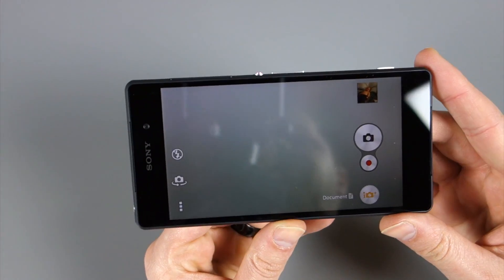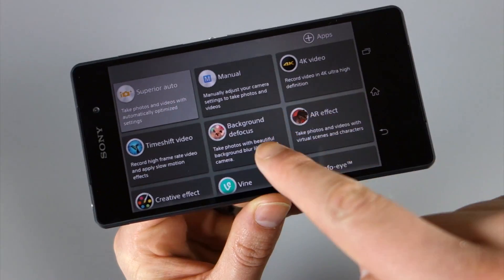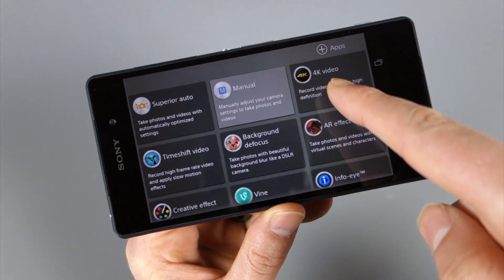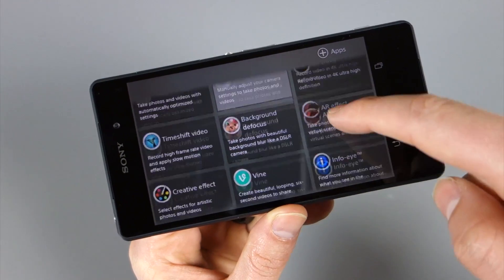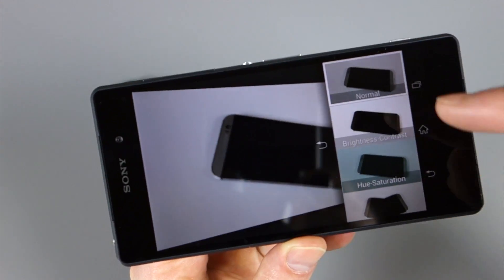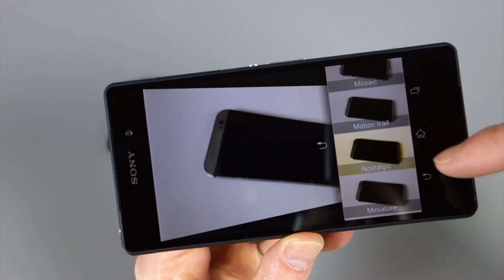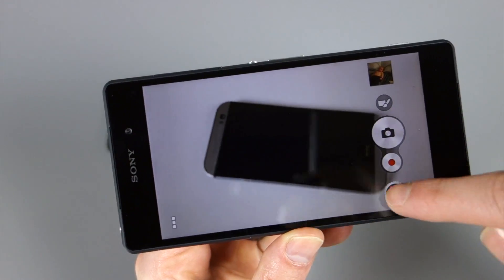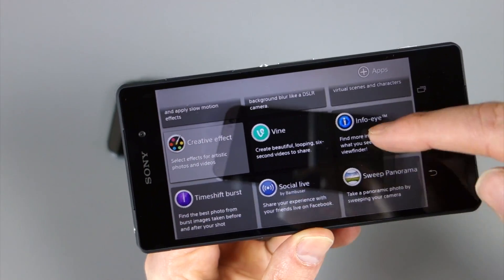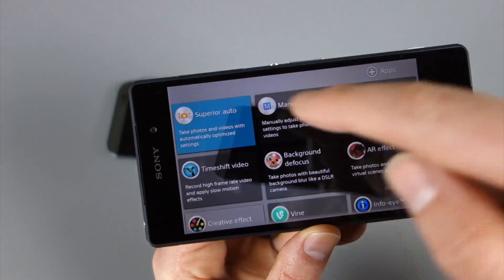Let me show you the camera real quick. The camera has a 20.7 megapixel sensor and it's got all sorts of special modes like background defocus, which is the hot item of the moment. It does have a whole bunch of manual settings as well. It records 4K video. You can do this cool thing called creative effect, which lets you creatively affect photos on the fly — anything from cartoonish looks to old film and mosaic tiled effects. Fisheye was in there as well. They also built in a Vine shortcut, and Vine comes pre-installed. Obviously panorama modes and things like that. The camera here is supposed to be a stud.